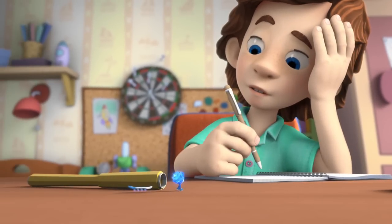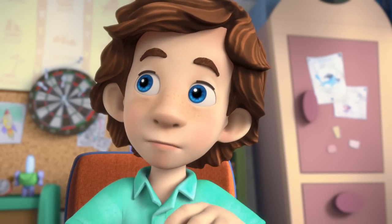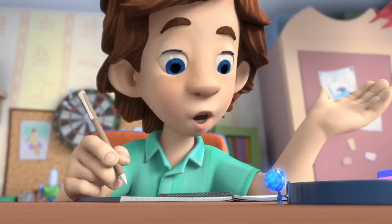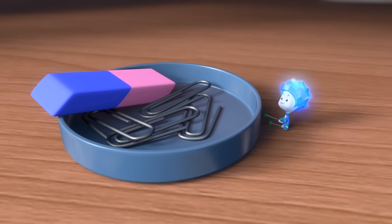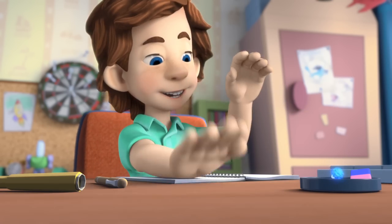Tom Thomas, do you think I could practice my drumming here? Yeah, go ahead. I've just got some homework to do. I can do that. And better than you can too. And what if I play like this, huh? Then I'll go like that. Or like that.